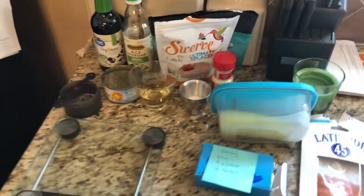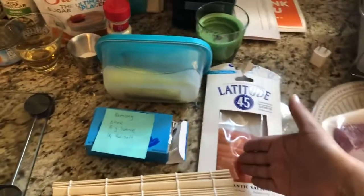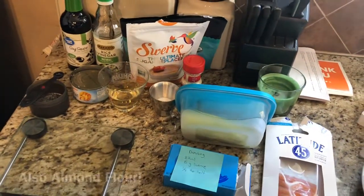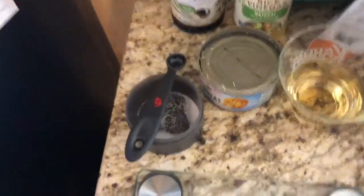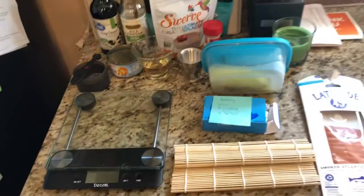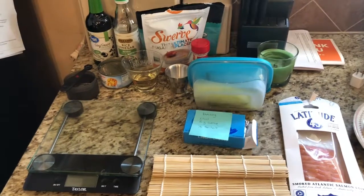We're also going to need some cucumbers, cream cheese, and smoked salmon. I don't know where I could safely get really good fresh salmon if I wanted it raw, sashimi style, so I'm just going with smoked salmon. And last, a quarter teaspoon of salt. This is pretty much everything we're going to need — I'll give you the measurements in a bit.